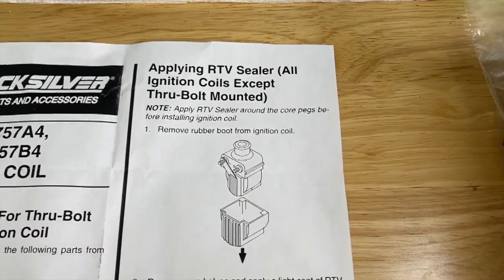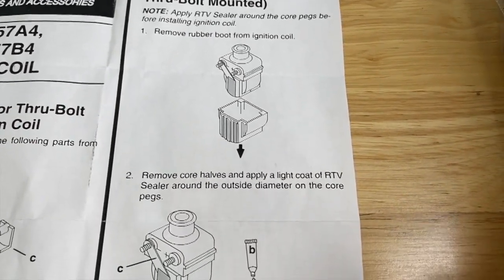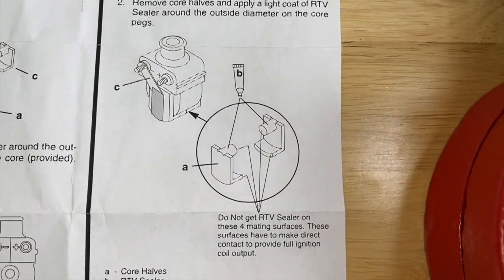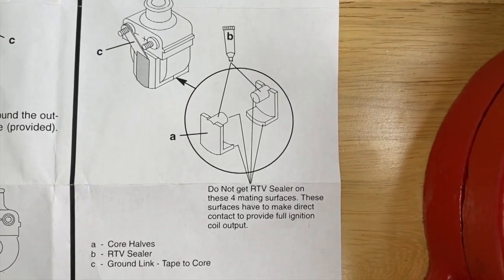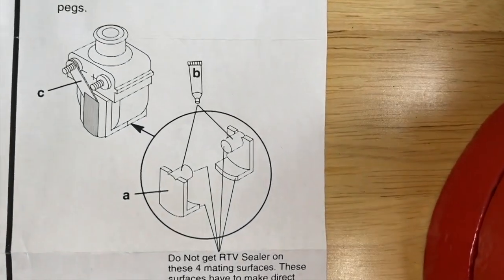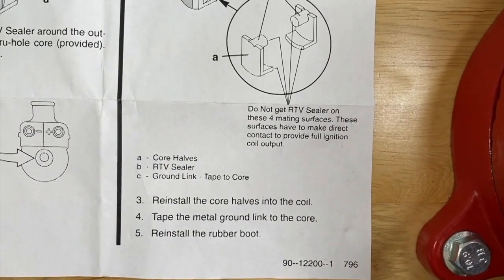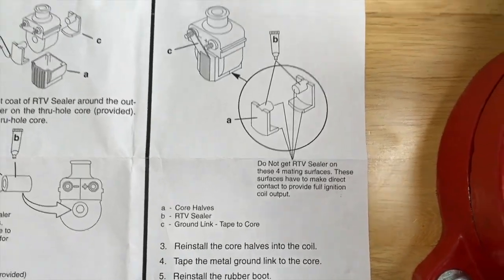We are going to apply the RTV sealer to our actual halves. Step one: remove rubber boot from ignition coil — we will do that. Step two: remove core halves and apply a light coat of RTV sealer around the outside diameter of the core pegs as shown. Extremely important: do not get RTV sealer on these four mating surfaces — these surfaces have to make direct contact to provide full ignition coil output. Take a good look at those four mating surfaces. Then steps three, four, and five: reinstall the core halves into the coil, attach the metal ground link to the core, and reinstall the rubber boot.